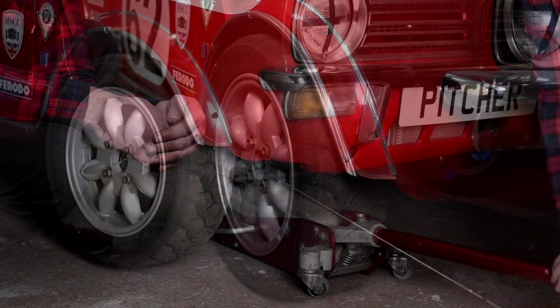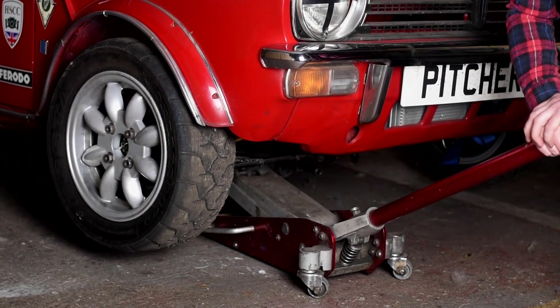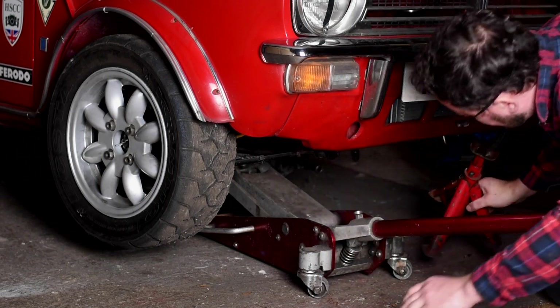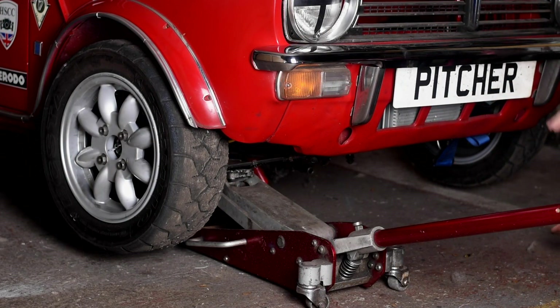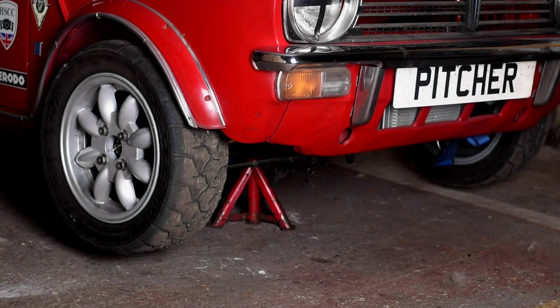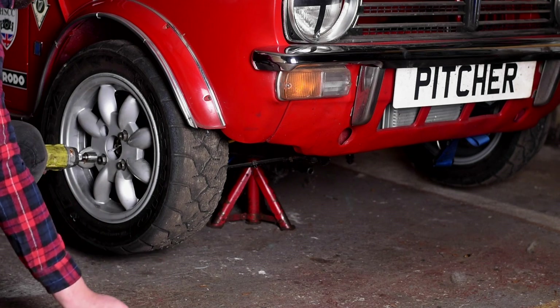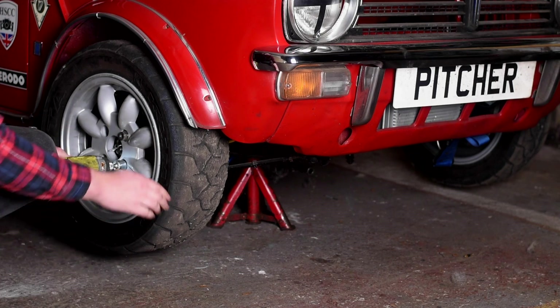Now we know the adjustments we need to make, we need to access the track rod end. To do that, let's jack up the car, put in an axle stand in a nice secure spot, lower the car onto the axle stand, and remove your jack. Remember — safety first when working on jacked-up cars. Now let's take off the wheel and get nice clear access to our track rod end.